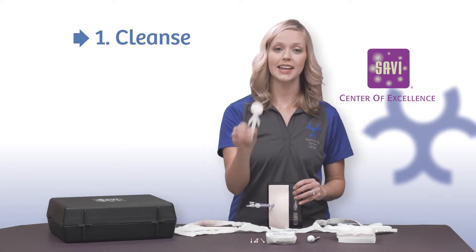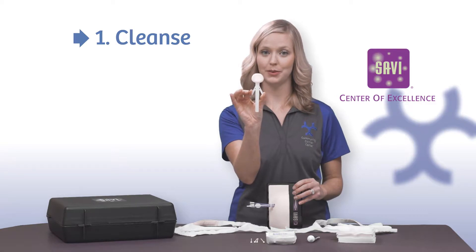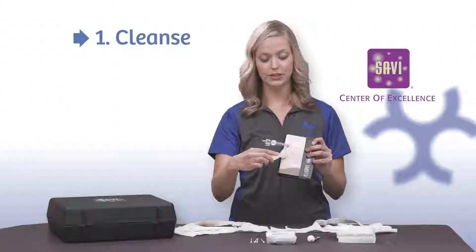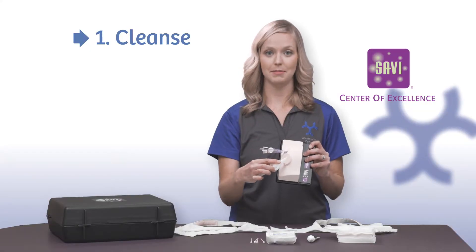Cleanse. Take the ChloraPrep and release the fluid by squeezing the two arms on the side of the tube. Apply a thin layer to the area surrounding the site, removing any debris that might be present.